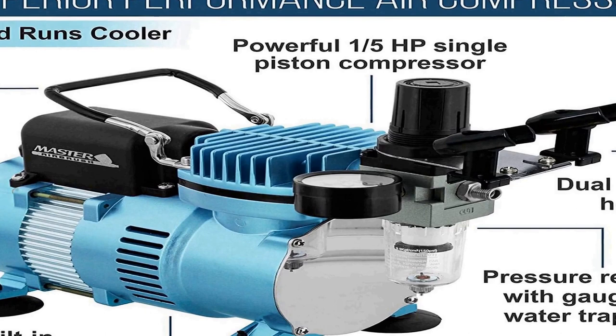Master Airbrush Models G22 and G25 are commonly used for hobbies, crafts, autographics, temporary tattoos, cake decorating, fine art, nail art, and more. They work excellent for most airbrushing applications and with most types of paint spray media. Buy with confidence: if you're not satisfied with these airbrushes at any time within the first year of purchase, or the compressor within five years of purchase, they will provide a refund or replacement.